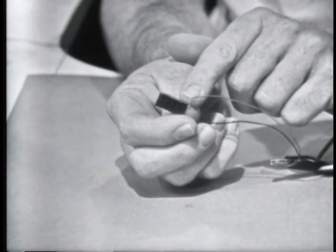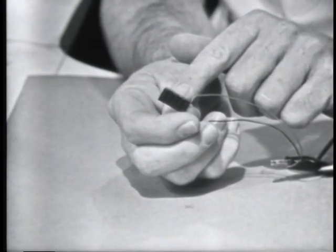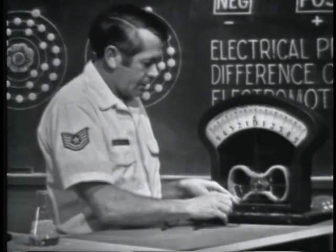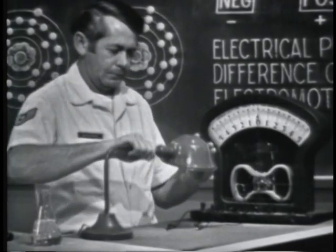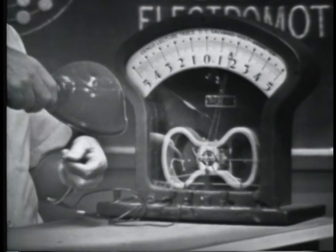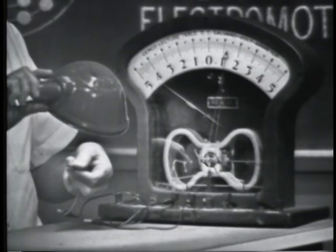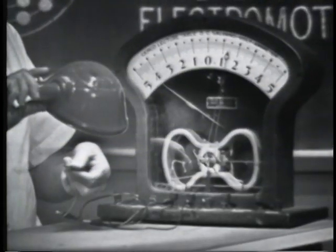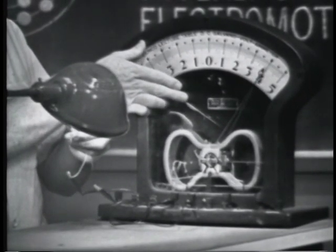This is an example of a photoelectric device — a small solar cell. By connecting this device to the meter, we should be able to see that the only requirement for developing a voltage is light. Connecting it across the meter, I'll use this lamp as the light source. Watch what happens as soon as I turn the switch on — the meter indicates a voltage. Bringing the device closer to the light, notice that the amount of voltage increases. More light, more voltage.